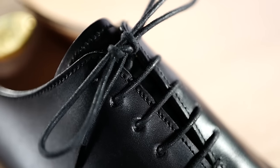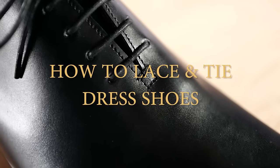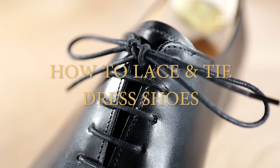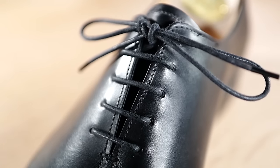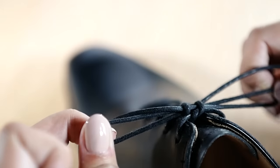Here at Leatherfoot Emporium, a question that our clients frequently ask is how do you lace and tie dress shoes? There are many different ways to lace and tie your dress shoes, but in this video I'll be going through how to do a bar lace, tie a surgeon's knot, and a bow knot.